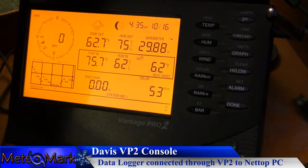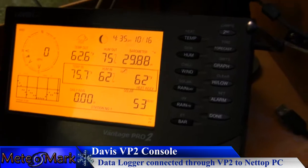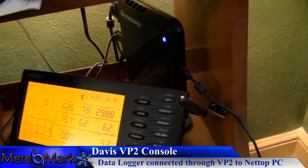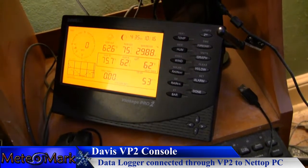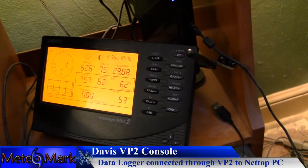For anyone thinking about getting the Davis Vantage Pro 2, I would highly recommend it. This is the indoor console that hooks up to the computer. You do need to buy a separate data logger with it, but it is a very nice Davis Vantage Pro 2. Let's head outside to take a look at the actual unit.